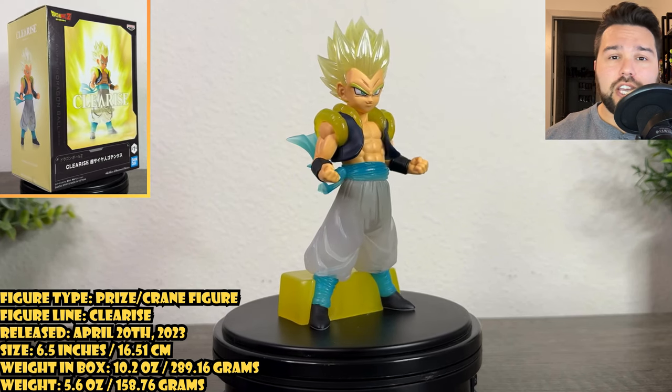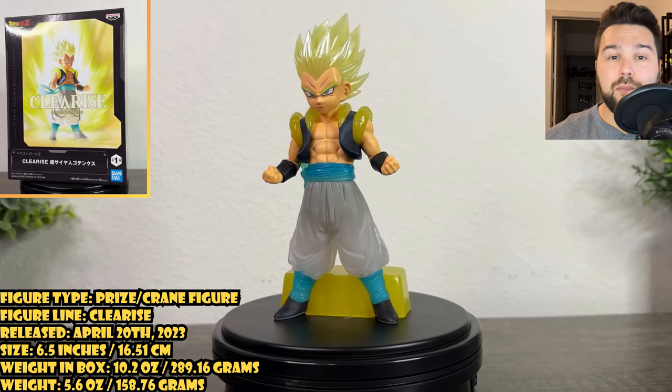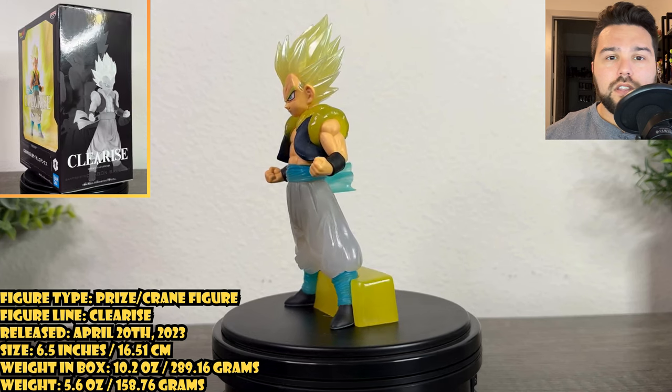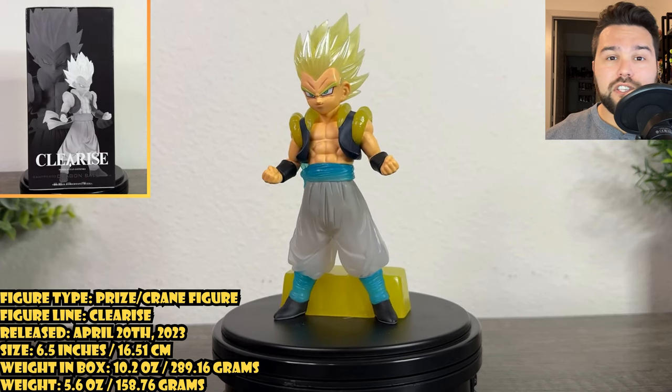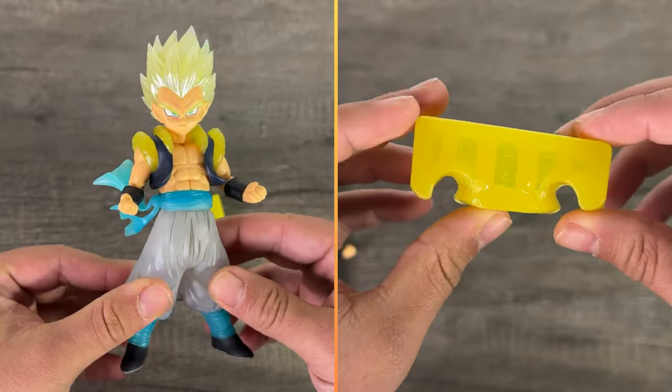If you're interested in buying this figure, you can check out the influencer links in my description below to help support me and pick them up. This figure was released on April 20th, 2023 in Japan. The figure stands at about 6.5 inches tall, weighs 10.2 ounces in box, weighs 5.6 ounces on his own, and the figure comes whole with his support.